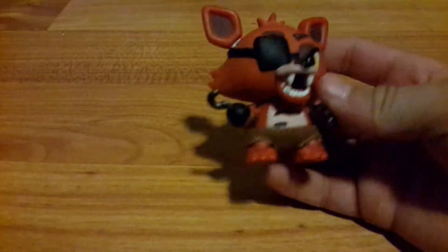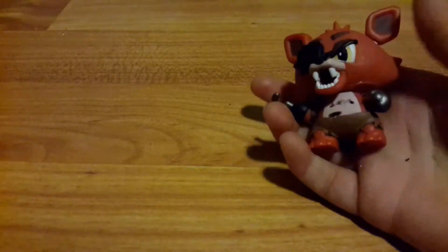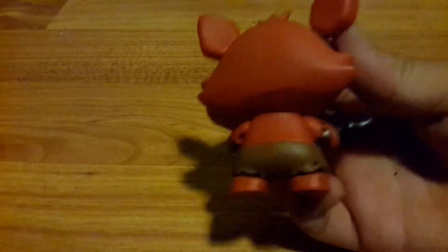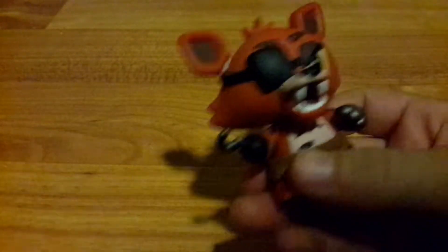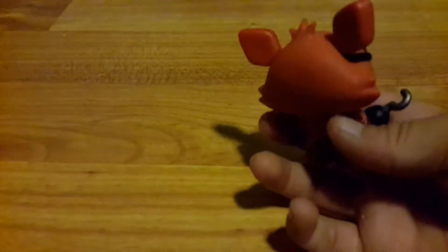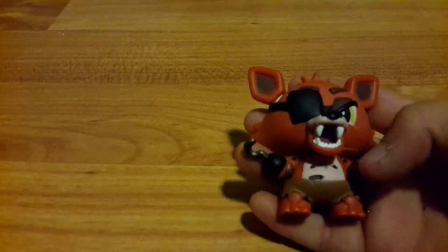Next up we have Foxy the Pirate from FNAF 1. This is probably personally my favorite out of them all. He's got tears in his chest, a pirate hook, and a metal hand. The camera will show his sharp teeth in there. On his back he even has rips in the bottom of his pants. He's articulated in his head so he can move. The eye patch looks really nice and I love this figure — it's my favorite.